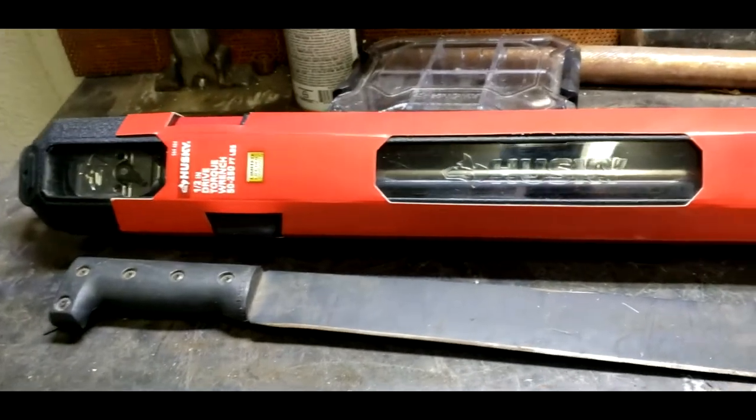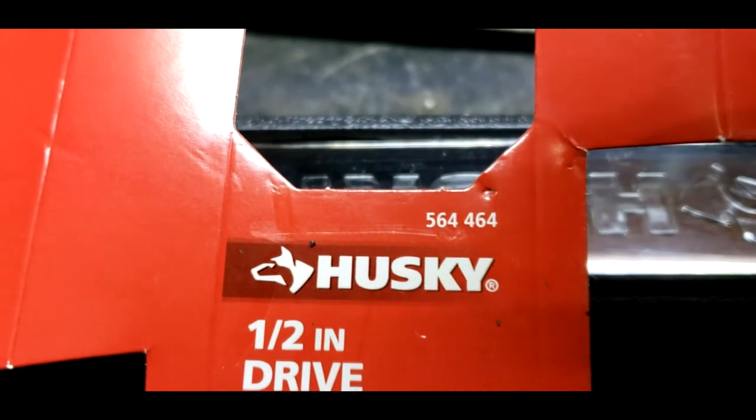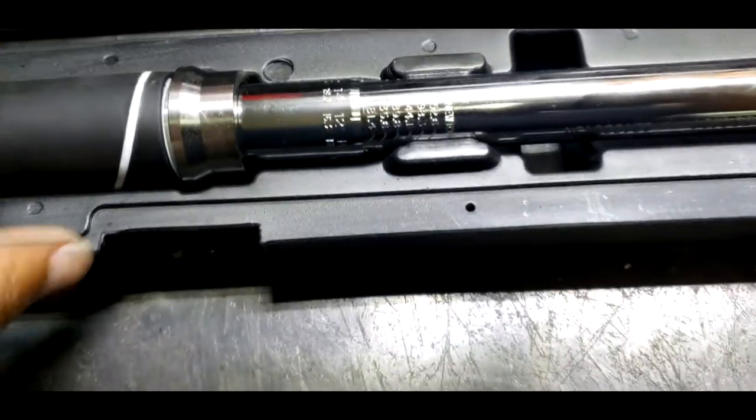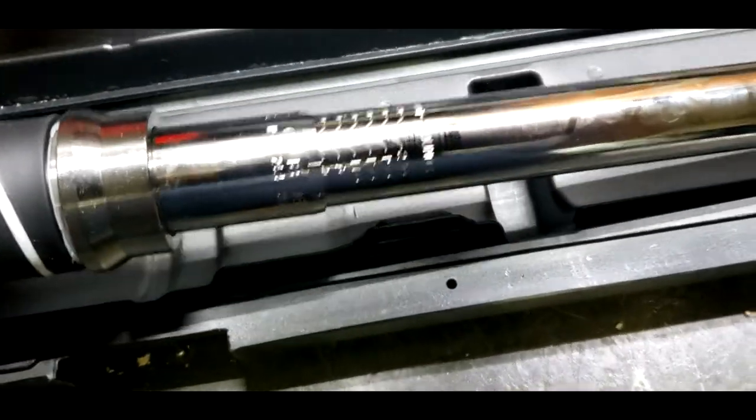Let me pull out the package and see what it's looking like. Oh yeah, before I throw this away, that's the model number if anybody's interested. So far it looks pretty good, man. I like the clear case — the little case with the little clear window that comes in so you can see what's in there. It looks to be up to par with everything else I've gotten so far.